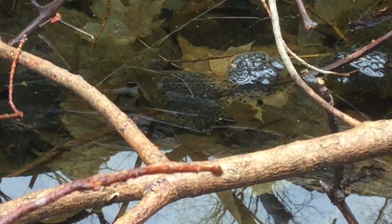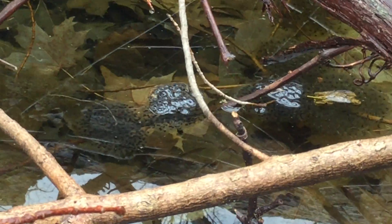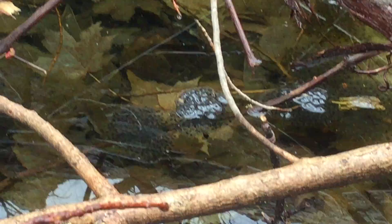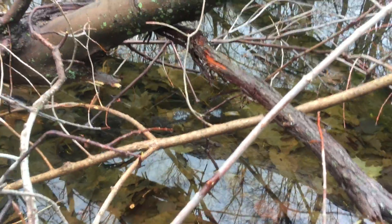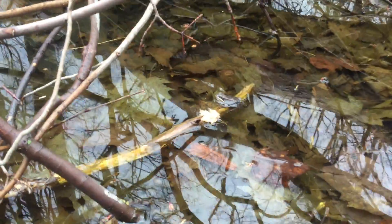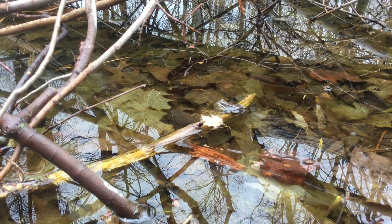These are wood frog egg masses. They're often laid on partially submerged vegetation, so watch out when you're near a vernal pool. Don't disturb any of the sticks, because there may be some young wood frogs right at the end waiting to hatch. Very cool.